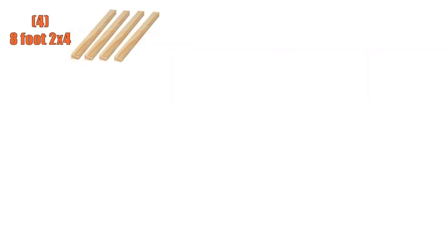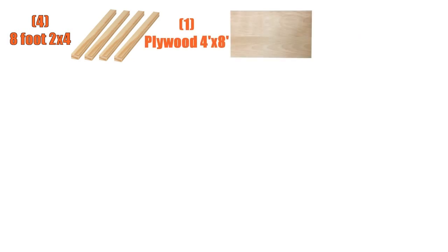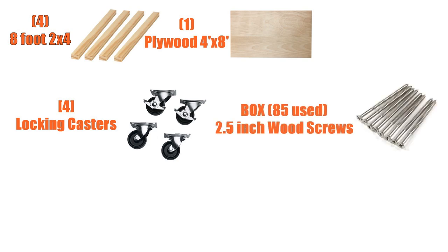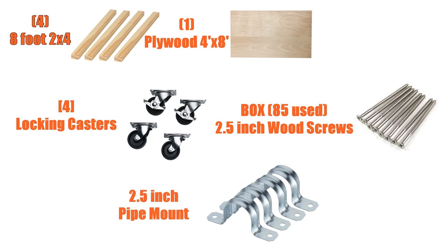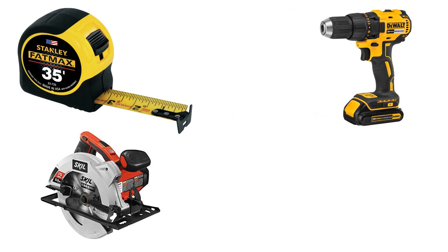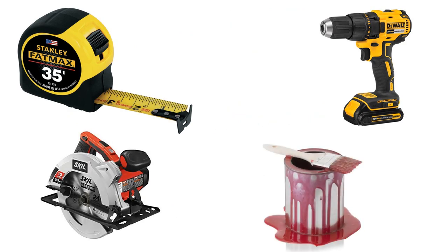My plan was really simple — just a basic box out of two-by-fours. For that I would need: four 8-foot two-by-fours, one 4-foot by 8-foot plywood sheet, four large locking caster wheels, a box of 2.5-inch wood screws, and 2.5-inch pipe mounts. On hand at home I'd need a measuring tape, a drill, a saw, and any finishing materials to make it look nice.